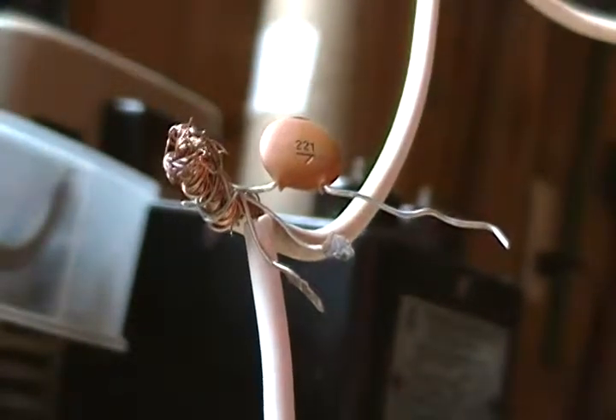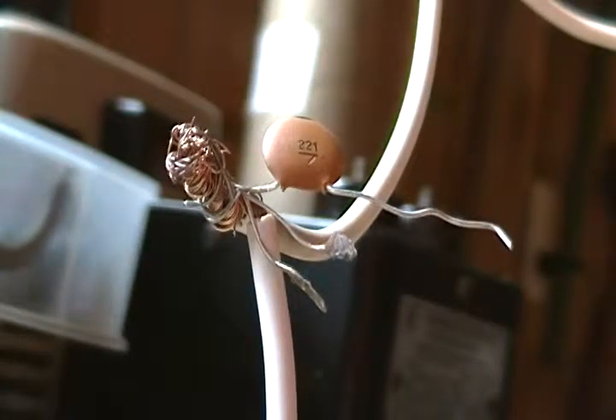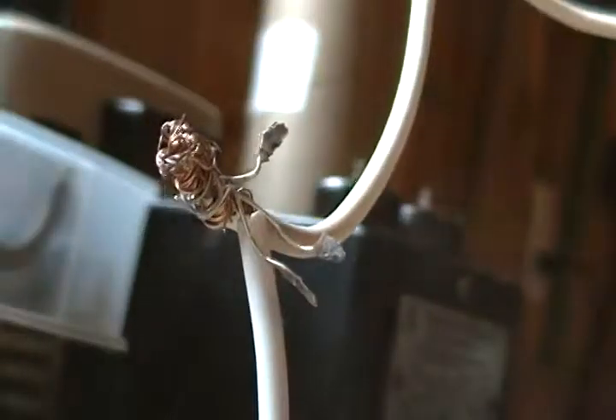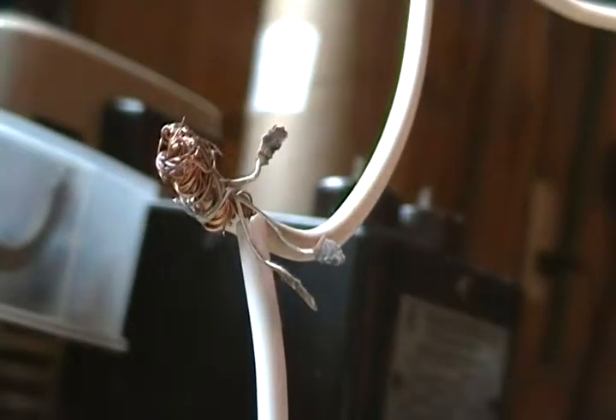Setup's on. Cap's charged. And now I'm going to take a step back and no more capacitor.